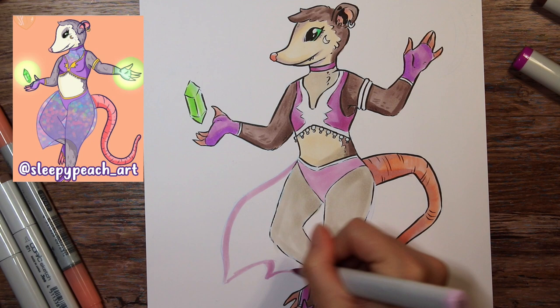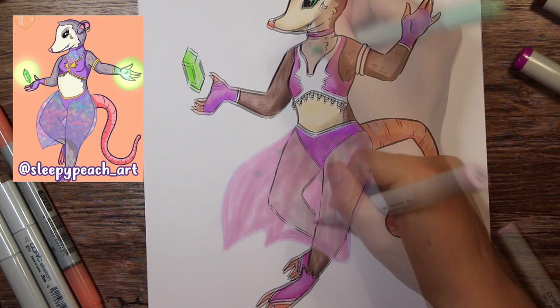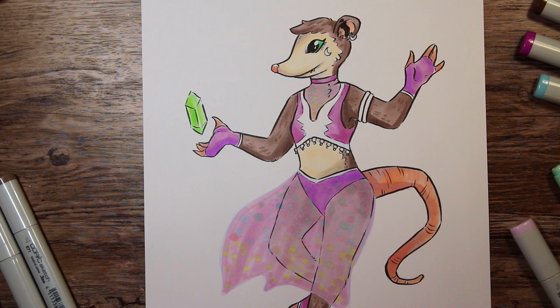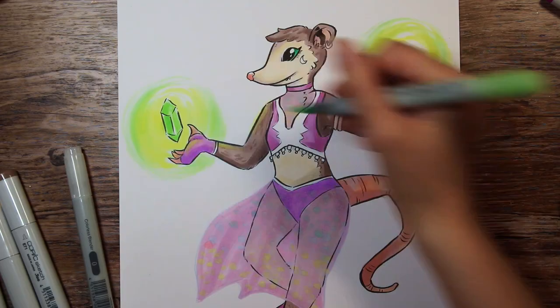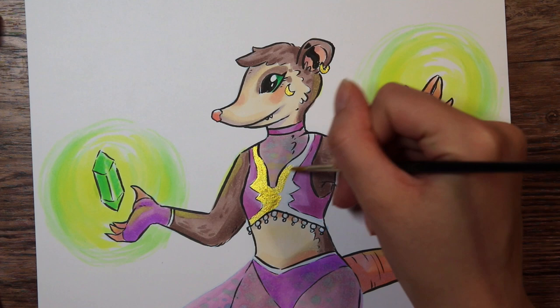I left the skirt without outlines to make it look like a see-through fabric. In the original it has this holographic look, like it is shining in different colors, so I added little dots of colors to try to replicate that. The yellow details on her clothes I interpreted as gold, so I took my Gansai Tambi Starry Colors palette by Kuroitake and added some gold in there, which I think made my own art pop just a little more.